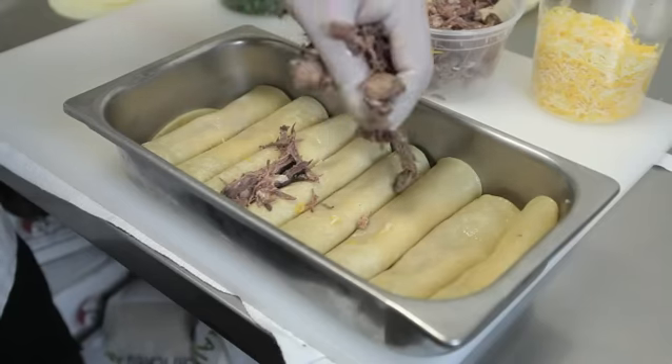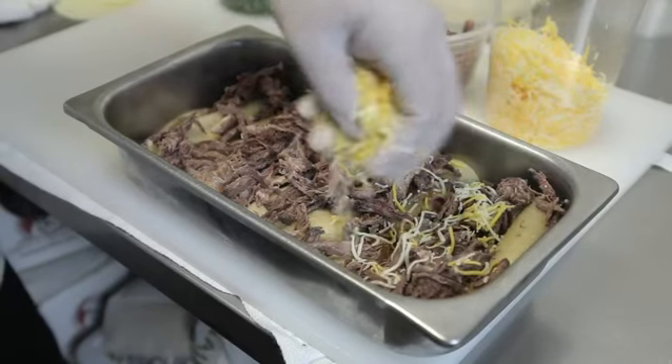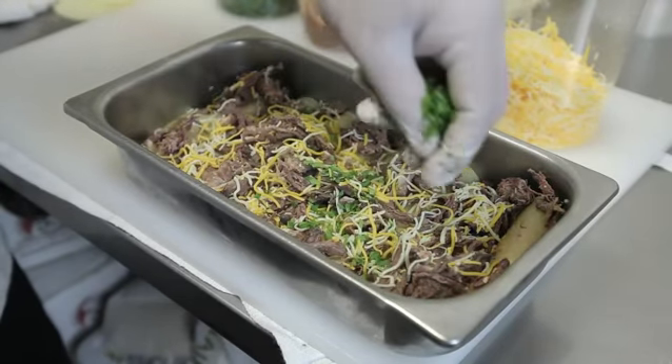Next, top off your enchiladas. We're adding about a cup of pre-cooked shredded beef, half a cup of jack and cheddar mix, and two tablespoons of cilantro.